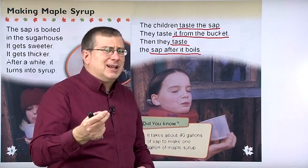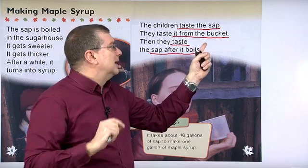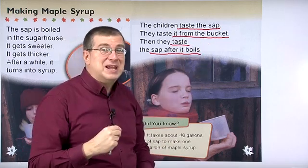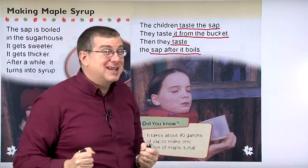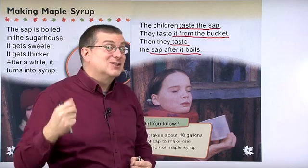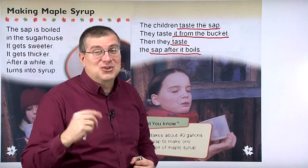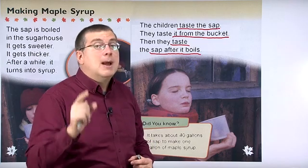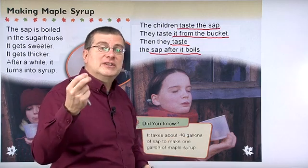Think about that. They don't drink the sap — they just taste it, just a little bit. They taste it from the tree. How do you think that tastes? Do you think it tastes sweet? I don't think the sap from the tree tastes good. But after it boils, it changes taste.